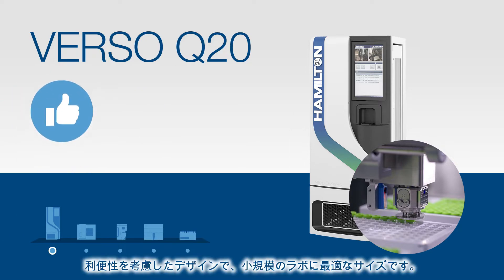This compact system was designed with convenience in mind, perfectly sized for even the smallest labs.